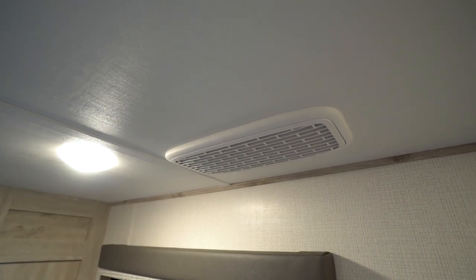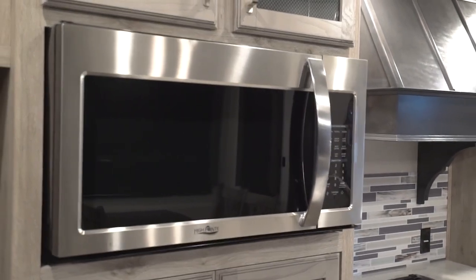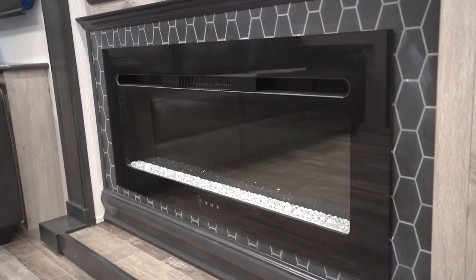Understanding how much power you have available is key to the use and enjoyment of the RV. Amperage is consumed by a number of components in the camper, and amperage consumption adds up quicker than you may think. For example, a rooftop air conditioner consumes about 15 amps — that's half the power available on a 30 amp circuit. The heating elements on a water heater draws about 10 amps, microwave ovens about another 10 amps. A television, fireplace, coffee pot, hair dryer, your onboard converter, and so many more are other examples of appliances that will consume amperage.